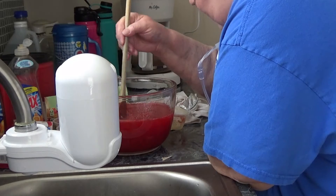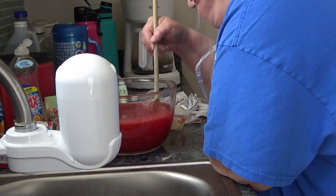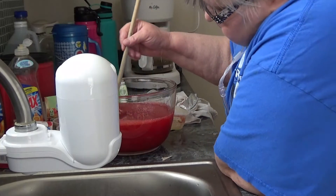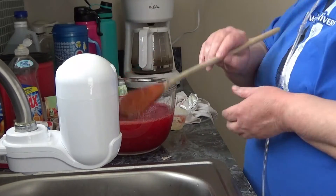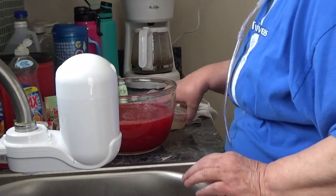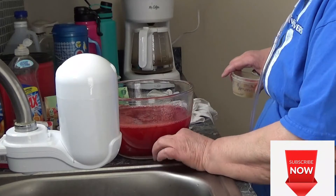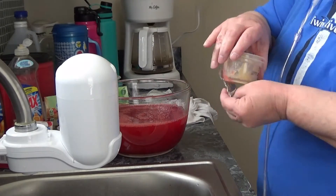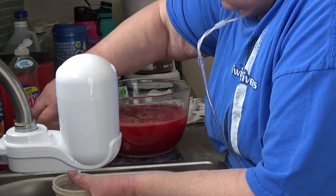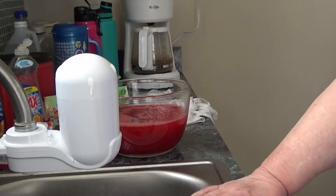I never made lumpy gravy and I don't want to make lumpy jello. Okay, now I'm going to refrigerate it. That is gonna be something we're gonna enjoy for supper, and when it's set I'll spoon a little out and let you see what it's like — without the Red Hots.